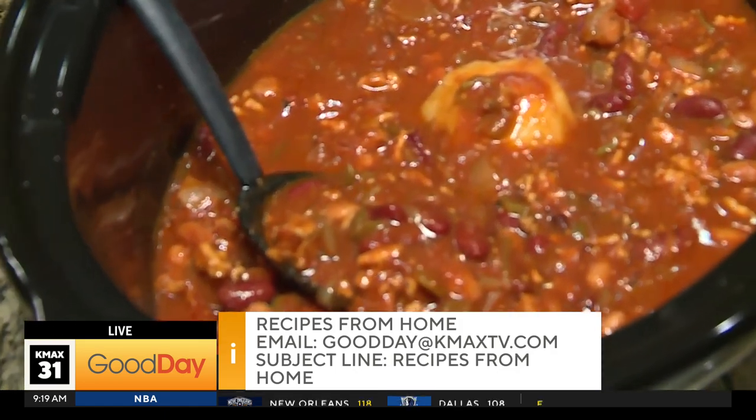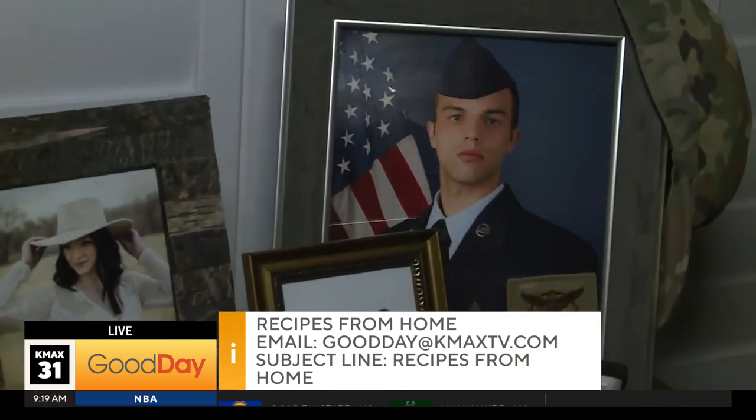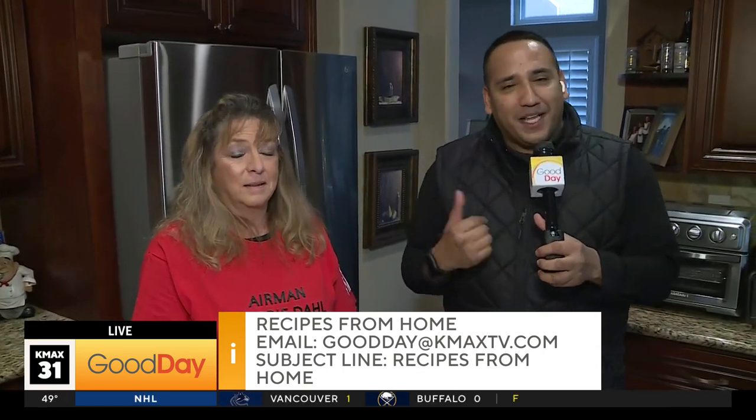Kay, you're wearing a very special shirt today — it says Airman Corey Doll, Minot Air Force Base. Your grandson Corey is currently watching in Minot, North Dakota where it's negative 50 degrees. There's your family! He's probably looking at that chili going, 'Oh, Grandma's chili sounds so good.' Kay's got family watching from everywhere — her sister in Texas, one in Colorado — they're all live streaming. That's why the views are coming from all over the United States.